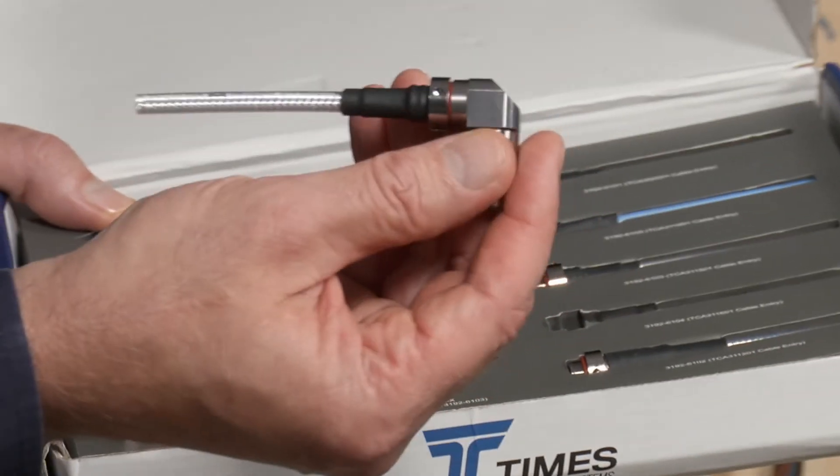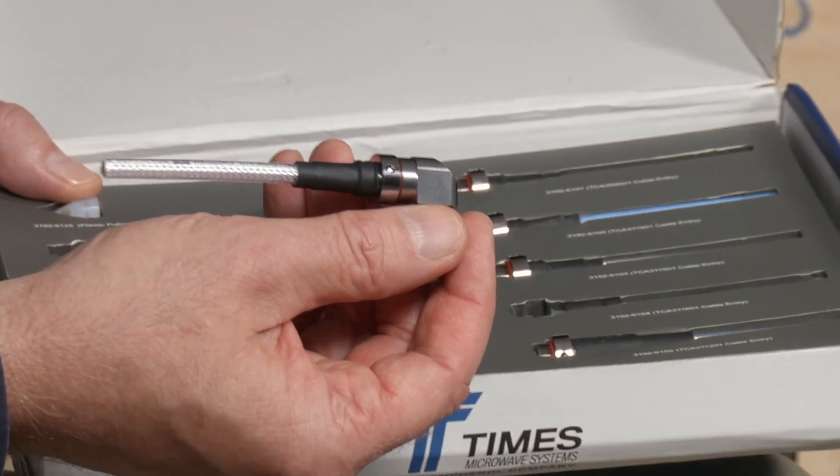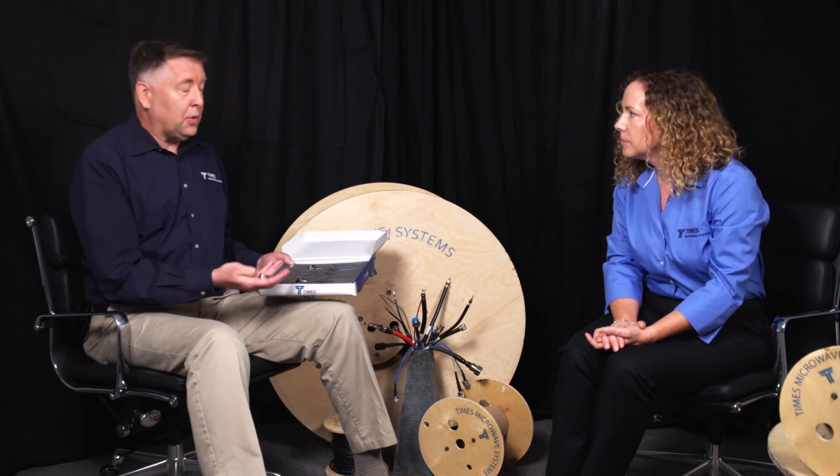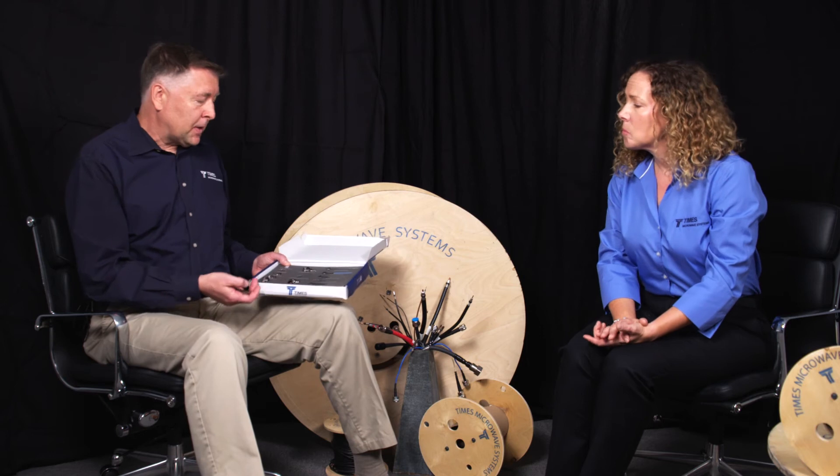These modular connectors also happen to be bimetal plated — excellent corrosion resistance. That's great. Excellent VSWR performance through 8 gigahertz. As we mentioned, when you actually do terminate the cable, there's no braid trimming required, so minimum amount of FOD. The tools that are used to prep these cables have been tested over 2,000 cuts. So it's really a complete solution.